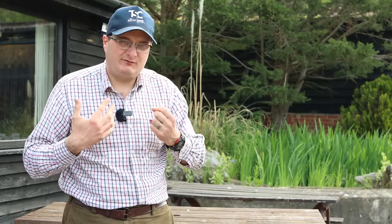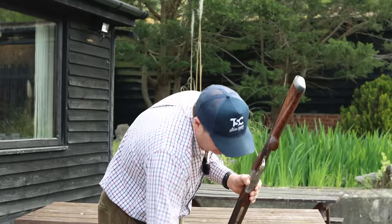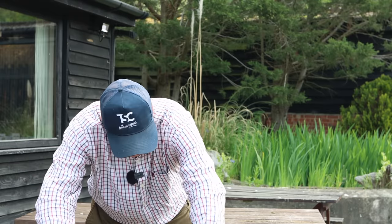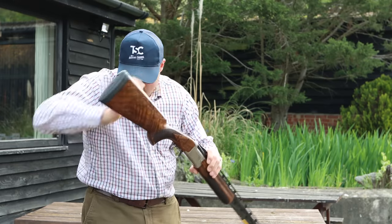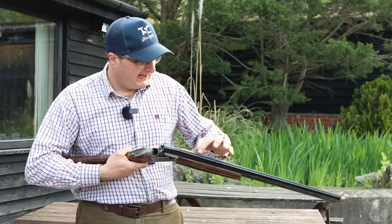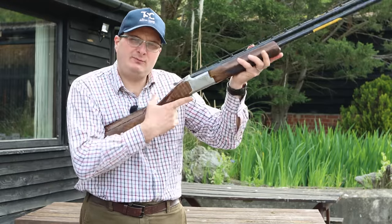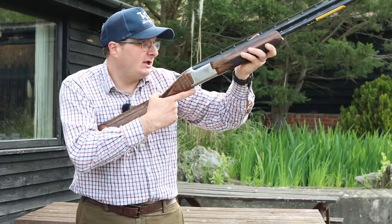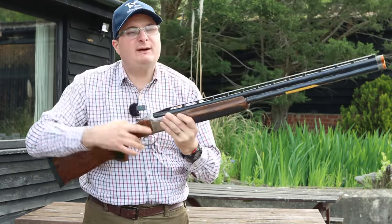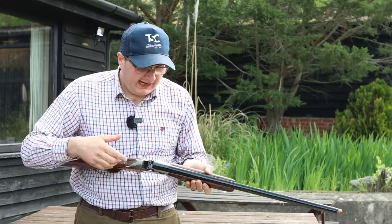Weighing the old one, it's just over eight pounds, and the high rib one is about eight and a half. That's the difference — they've put a little bit more weight in, but they've still got the balance right. When I mount that gun it just comes absolutely perfectly, and it keeps my head up, which is basically what a high rib is about. It's a gun they've really developed well, and not just for one discipline — either sporting or trap.